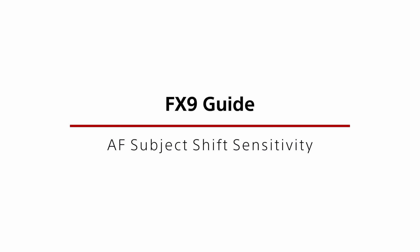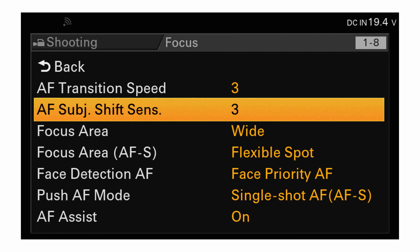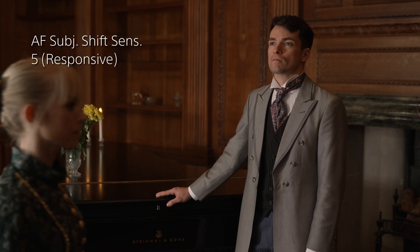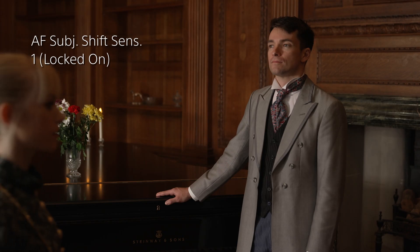The AF Subject Shift Sensitivity setting allows you to adjust how strongly the AF will hold on to the object it's focused on before releasing and focusing on another object. This is found under Menu > Shooting > Focus > AF Subject Shift Sensitivity. When set to five or responsive, if a new significant object comes into the shot the AF will respond quickly and move focus to the new object. When set to one or locked on, the AF will remain focused on the original object even if another object temporarily enters or crosses through the scene.